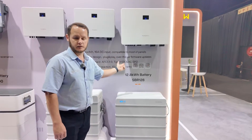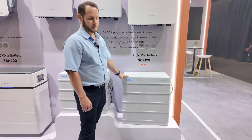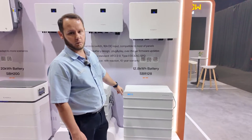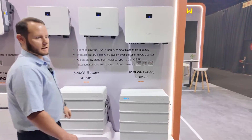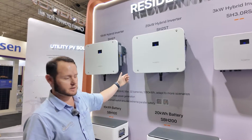built-in AC and DC surge protection devices with a 12.8kWh battery. These can be stacked up until 76.8kWh, and then we've got the new 15 and 25kW three-phase inverters.